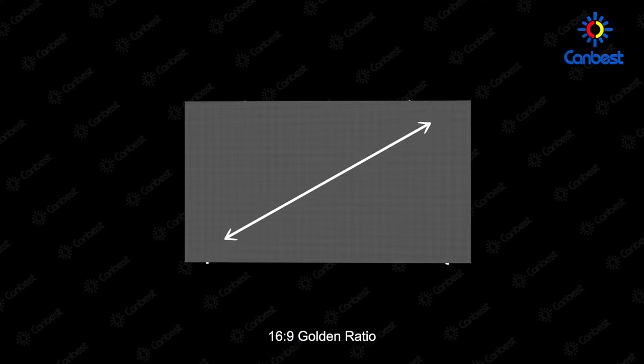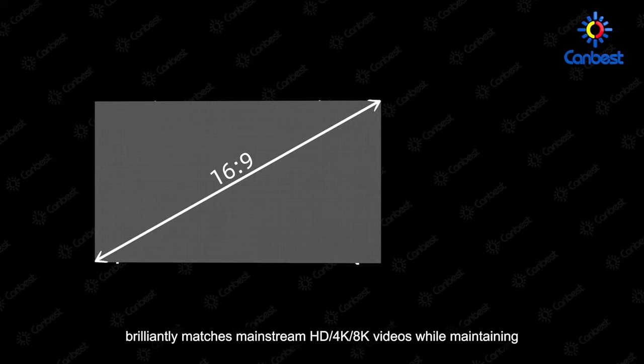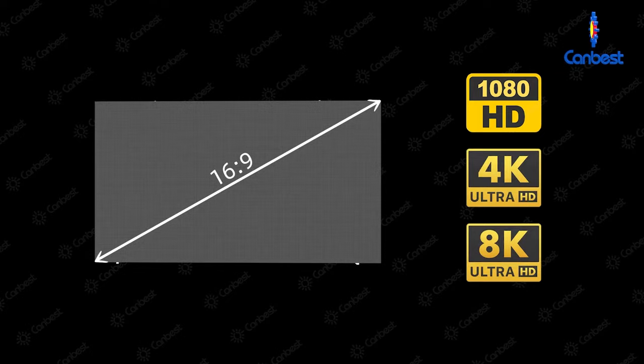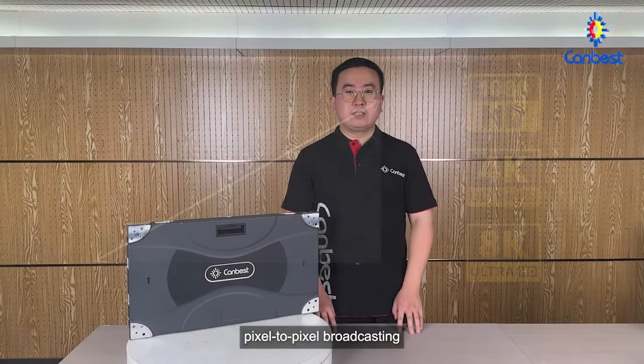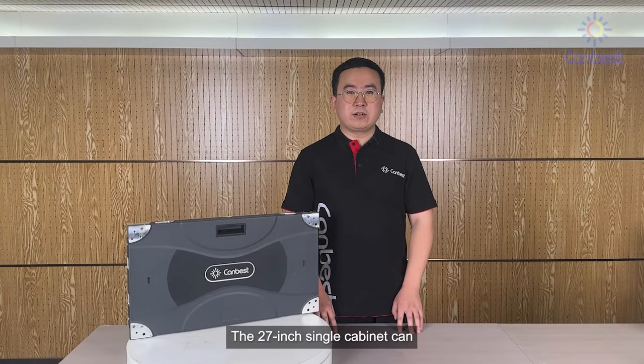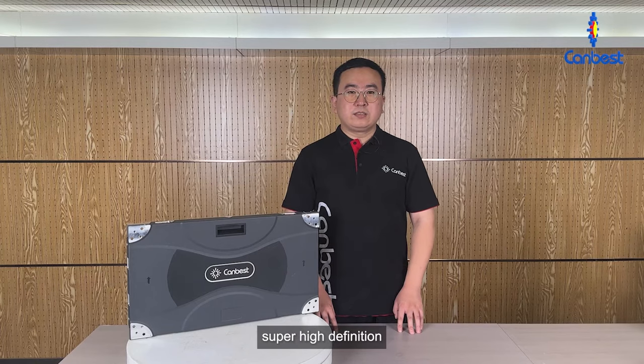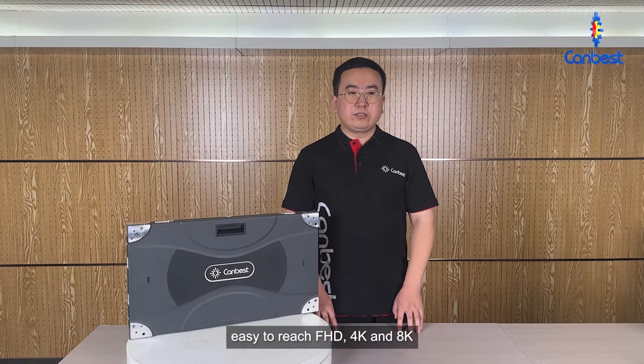With a 16:9 golden ratio, the cabinet brilliantly matches mainstream HD, 4K, and 8K videos while maintaining pixel-to-pixel broadcasting. The 27-inch single cabinet can directly replace an LCD display with distortion-free images. Super high-definition — easy to reach full HD, 4K, and 8K.